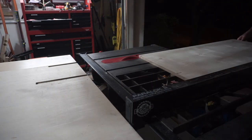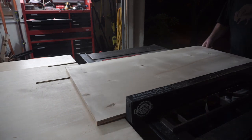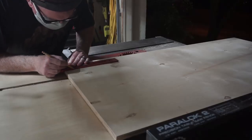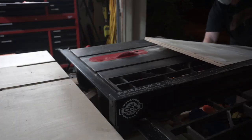Welcome back to another edition of CCS & Sons Workshop. I've been needing a crosscut sled for my table saw for quite a while now, so I've made one and I'm going to show you the process that I used to do so. I hope this inspires you to do something similar or helps you out with another project.